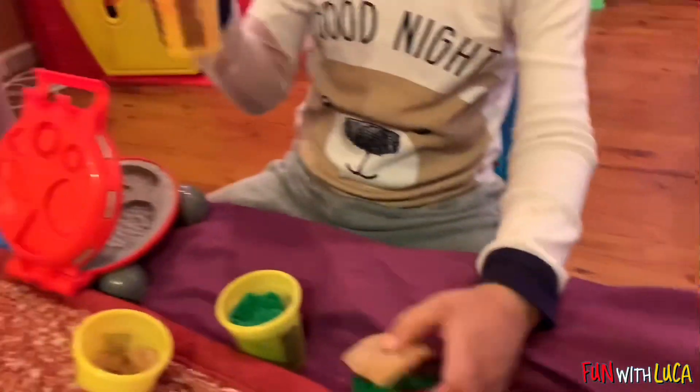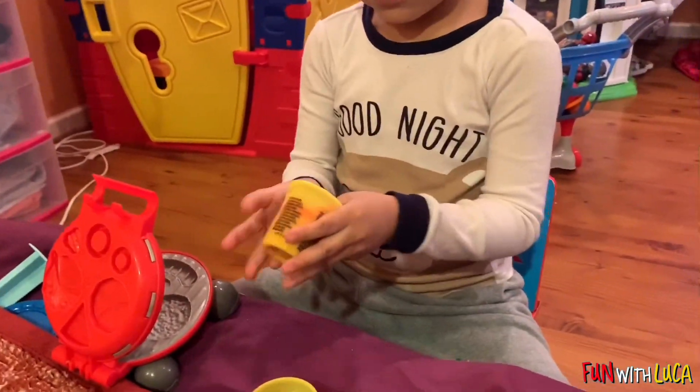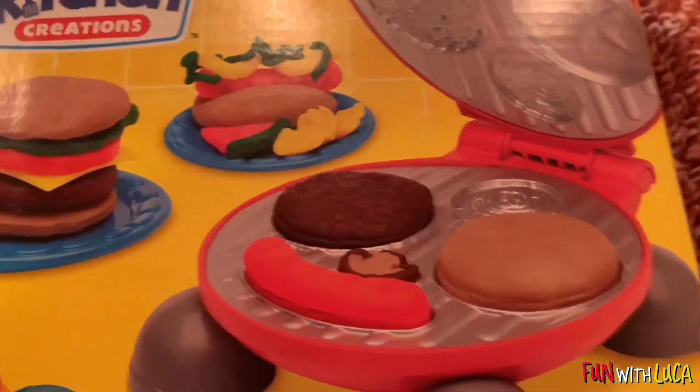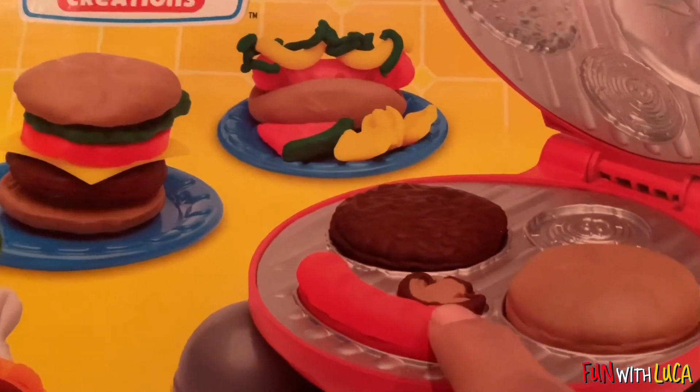Now you make a hot dog. Can you make a hot dog? Oh yeah, you can make a hot dog. And mushrooms too, I think. Yeah, that's a mushroom.